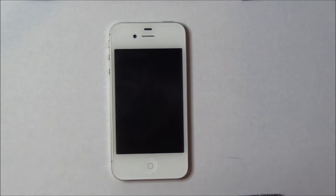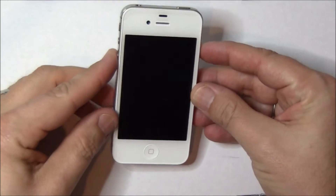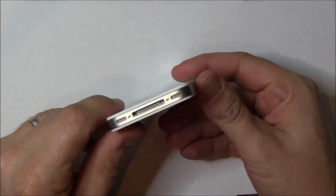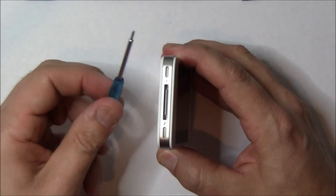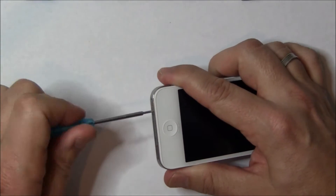This is the iPhone 4S. It looks very similar to the iPhone 4 — the internals are where the differences are. To begin, we're going to take out the two bottom screws. To do this, you're going to need a pentalobe screwdriver, which is a very special screwdriver — you can find them on eBay. Be very careful taking these out. Don't strip it.